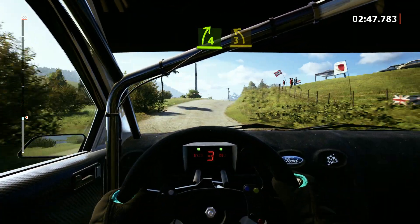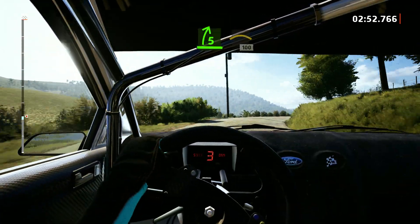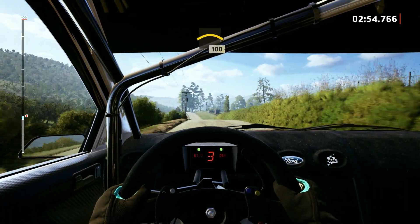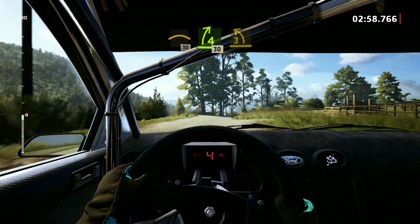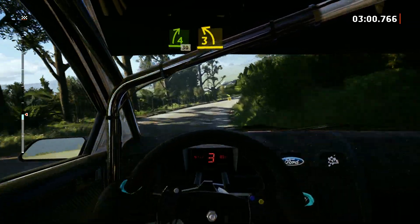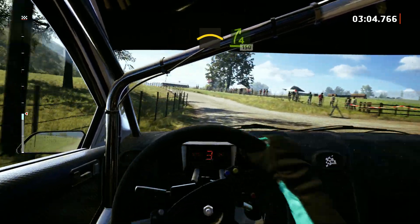And 3 left. And 5 right, open. Into crest, 100. Slowing crest, 30. 4 right, 30. 3 left, half long, open. Into left to the crest. And 4 right to the crest, 150.